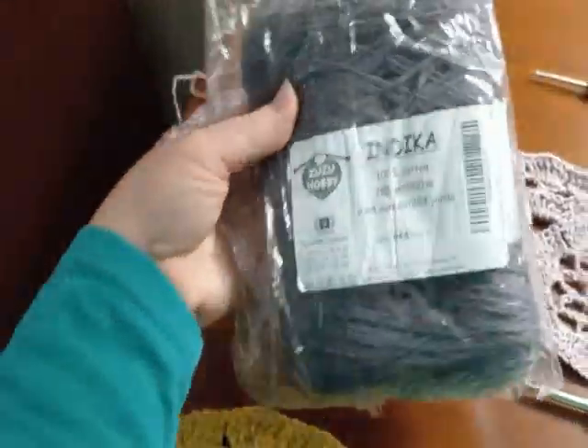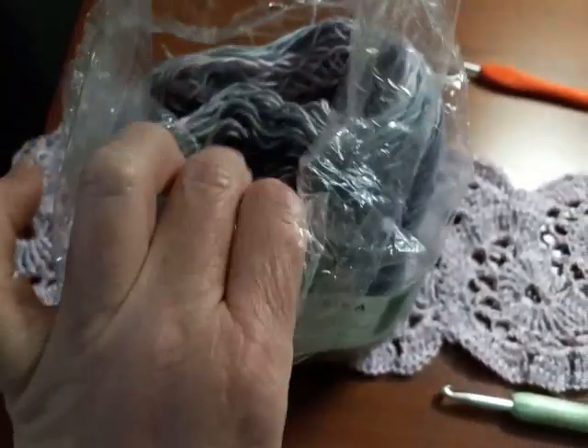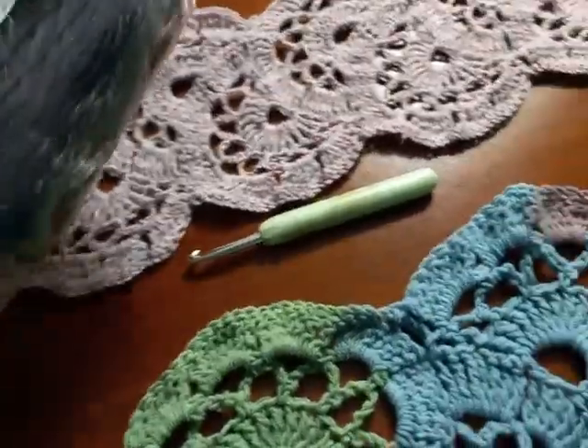I wanted to show you this — I don't think I showed you this last time. Here's the label, and this is what I have left. You can see where the light pink and the gray come together, and then it's a solid light gray. There's a light gray and a dark gray together, and then the dark gray.